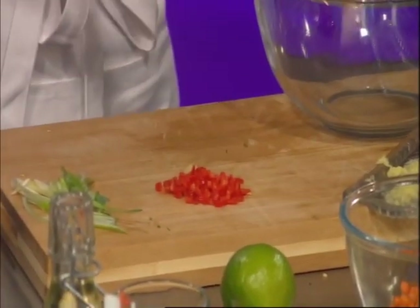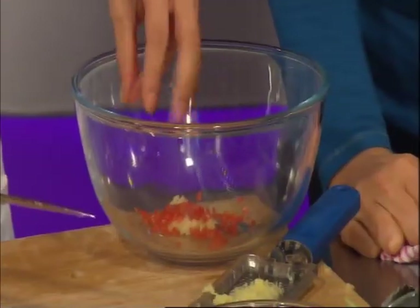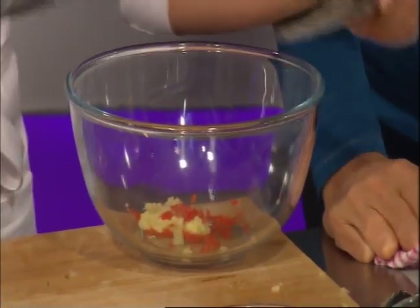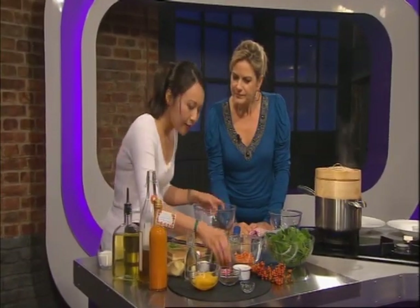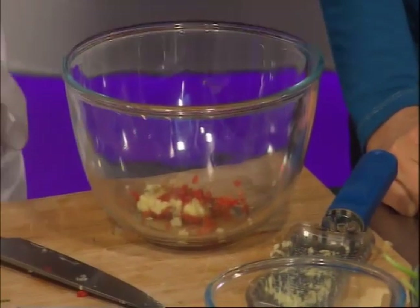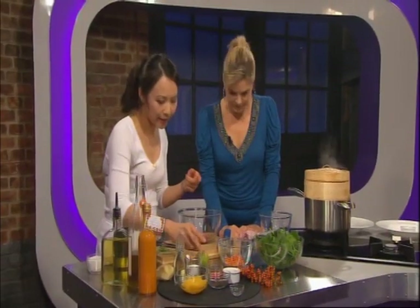I've crushed some garlic, so I'm just going to make a dressing with the usual suspects of Chinese cooking: garlic, ginger, chilli. Grated ginger in there, and some light soy sauce — just about a tablespoon, a little bit of sesame oil. Again, a little bit of nuttiness to complement the Alexandra seeds.